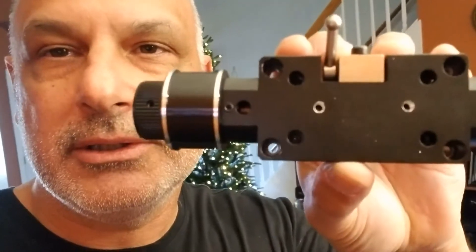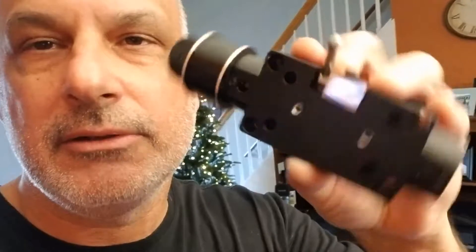I took the instructions from someone on the internet — we'll put them in the comments — on how to put the holes in the Skywatcher Focuser. This is really easy. At first I thought it was really hard, but I promise this took less than an hour. I'm going to show you the end result, it was actually worth the effort.